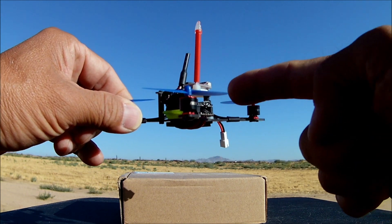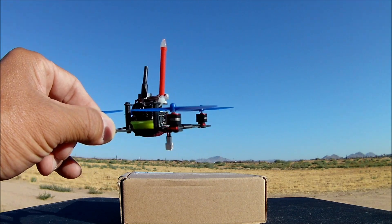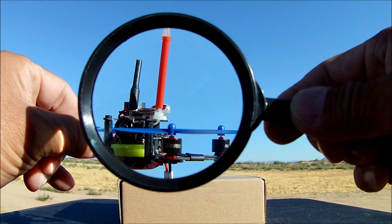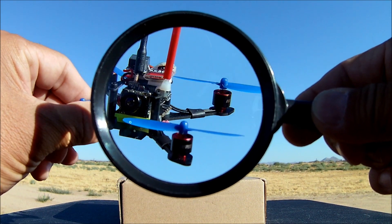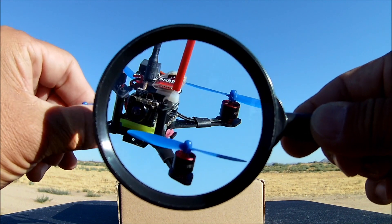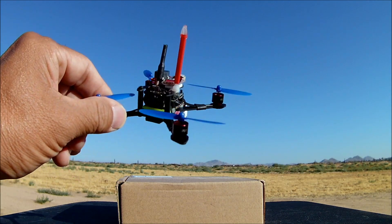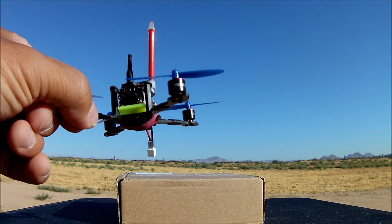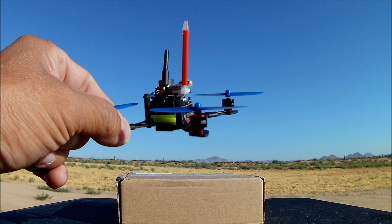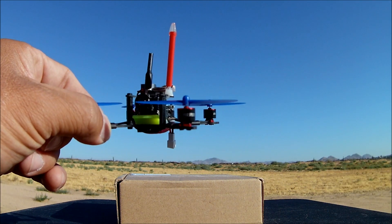Look at how tiny those little motors are. It's very small guys. How small can you get on such a small little brushless motor? It's like the size of a brushed motor just about. I'm just pointing out that this is one of the smallest brushless motors that I have ever encountered. So let's go directly into the motors.